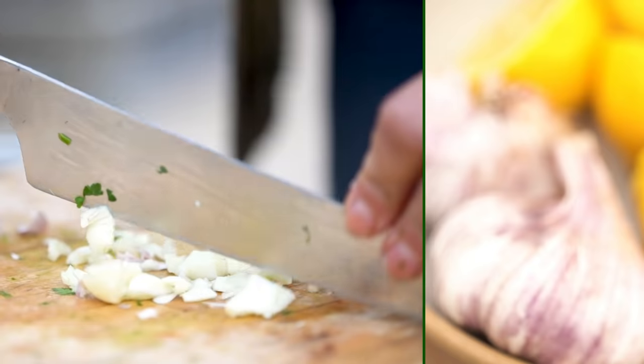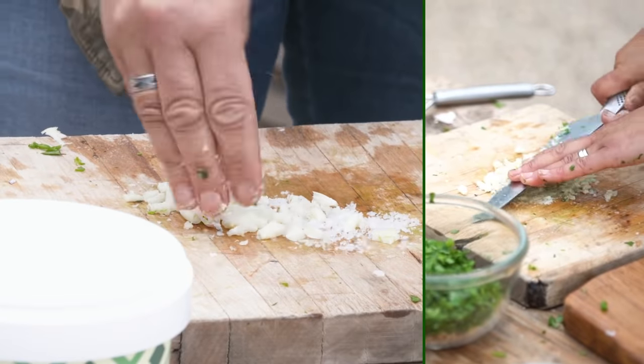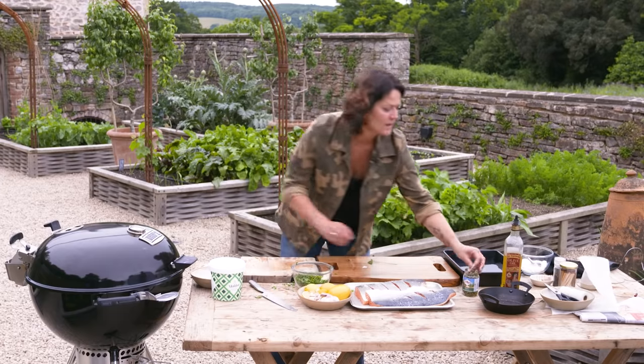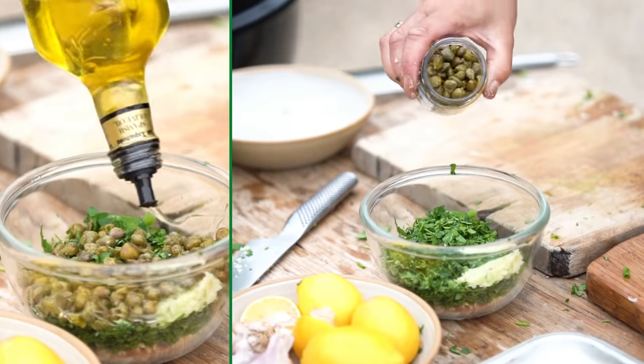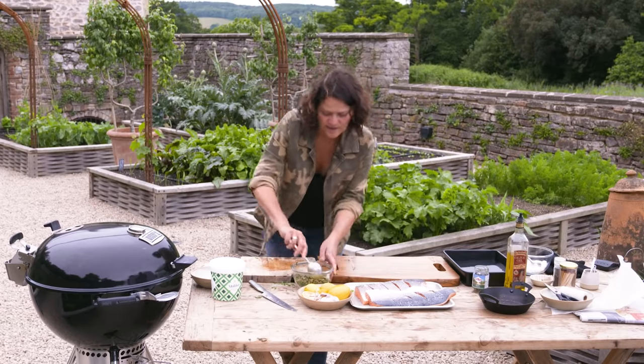Into the bowl: three cloves of garlic. Make a garlic and herb paste onto those herbs, then a good shake of capers and a little bit of olive oil. Give it a quick stir.